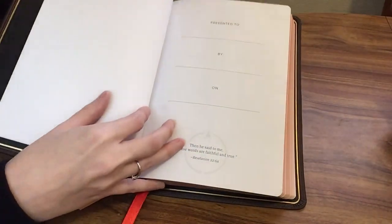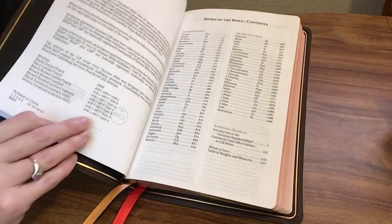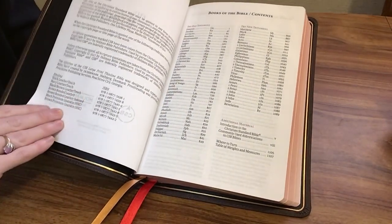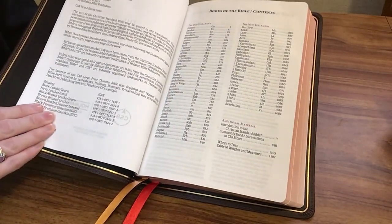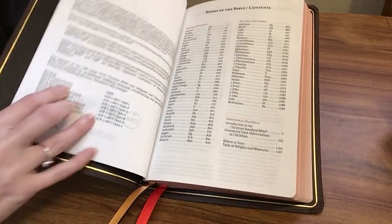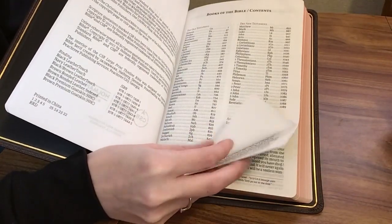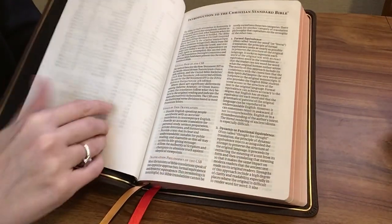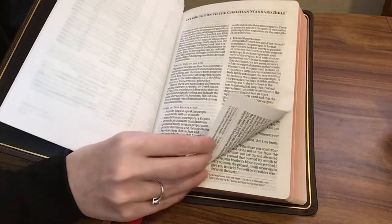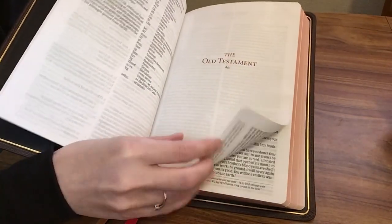It starts out with a presentation page. This is the 2020 text of the CSB. Then we get a table of contents with the books of the Bible, an introduction to the Christian Standard Bible, and then we get into the Old Testament.